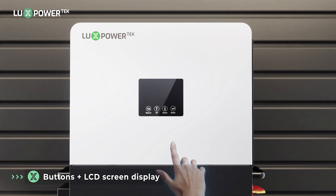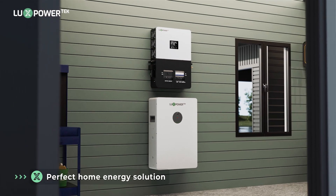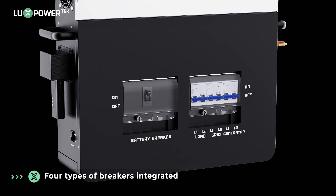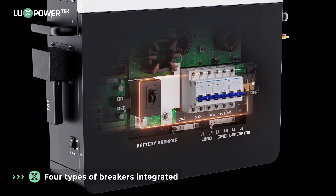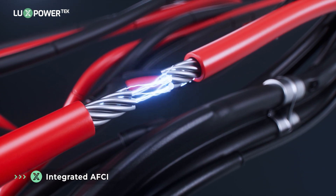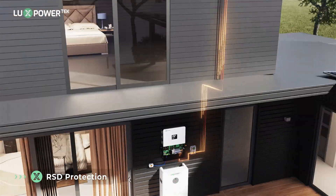Easily control your system with responsive buttons and a clear LCD screen display for real-time monitoring — the ideal solution for managing energy in your home. Providing reliable off-grid power, it comes with four types of integrated breakers for enhanced protection and versatility in managing your energy needs.